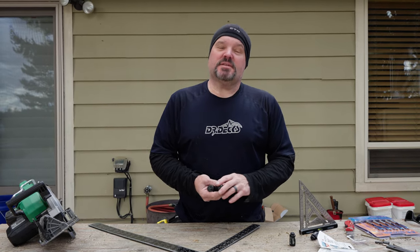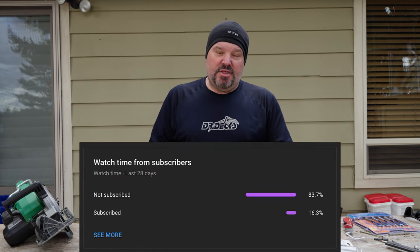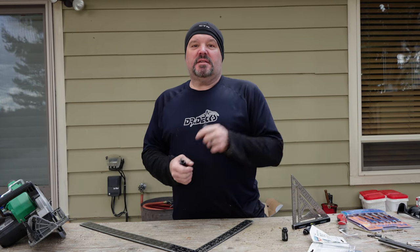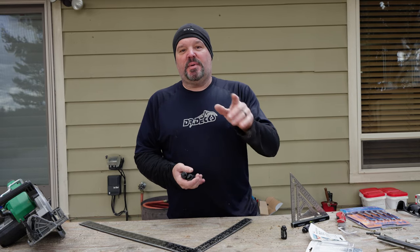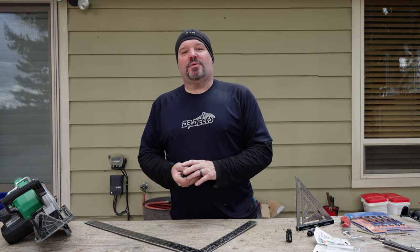Thanks for watching guys, I really appreciate it. If you like what you saw, don't forget to hit that subscribe button — as 83% of you do not, so let's get that average up a little bit by clicking subscribe. There's no cost to you, it's no big deal. Hit the bell icon if you want to be notified when we're putting out new content, which is usually three days a week. Thanks for watching. Don't forget to like this video and leave a comment below. Have a great day.